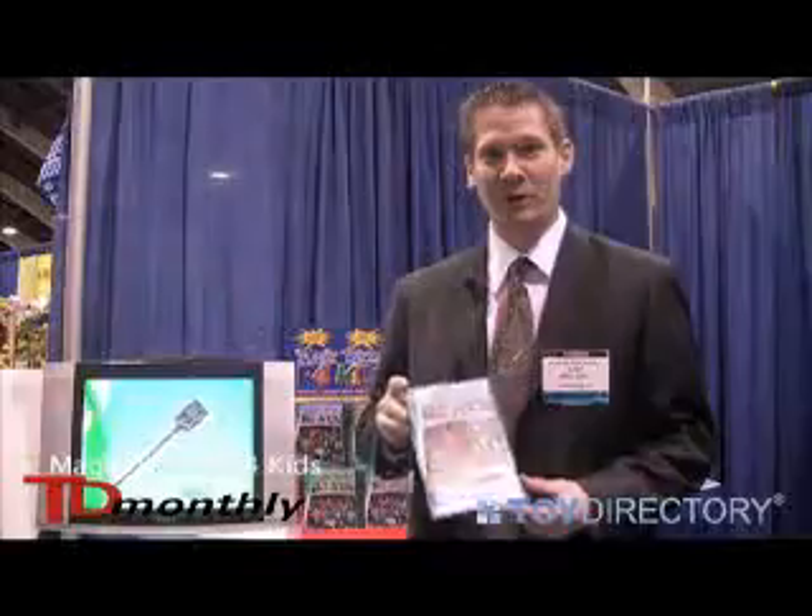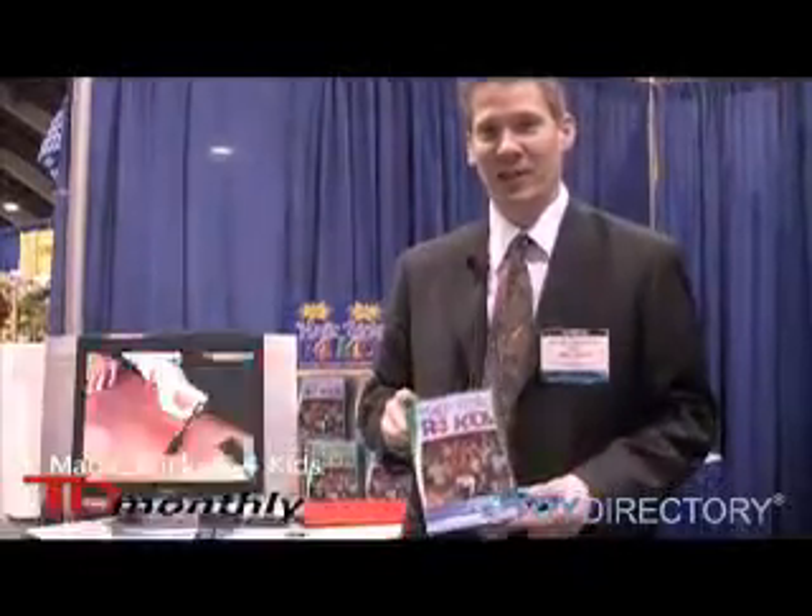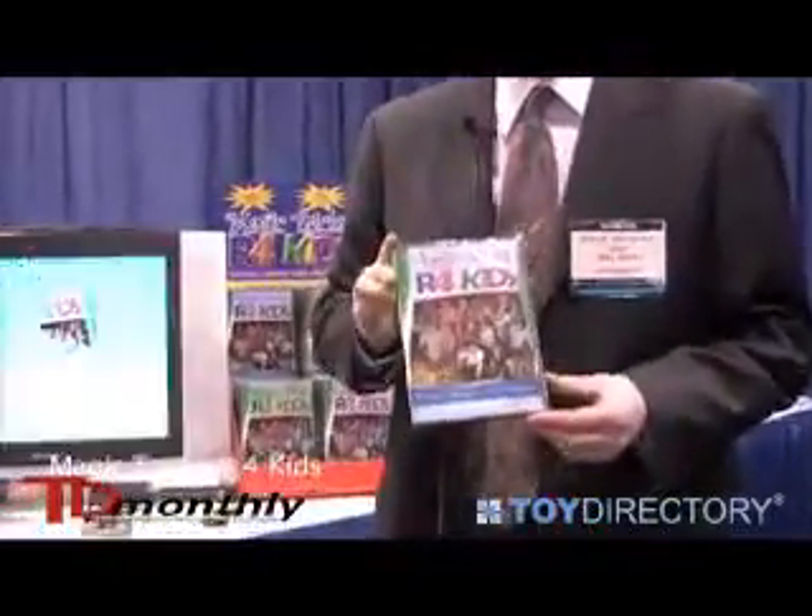Hi, my name is Will Roye. I'm with Magic Tricks are for Kids. These are instructional DVDs that teach kids how to do magic with everyday objects.